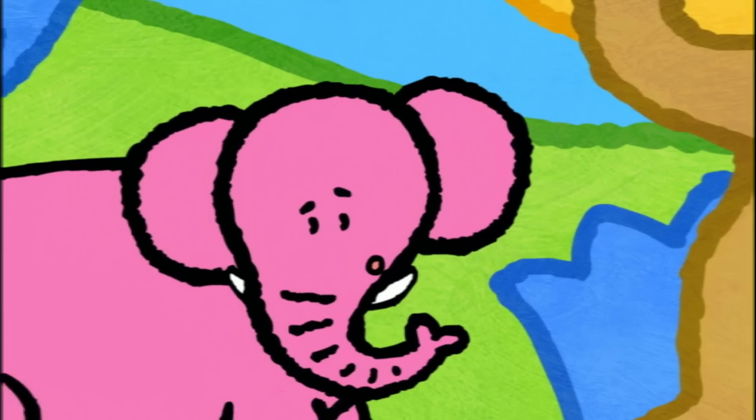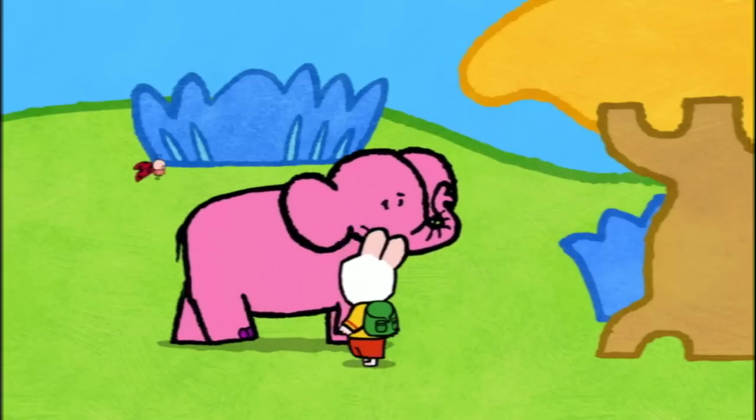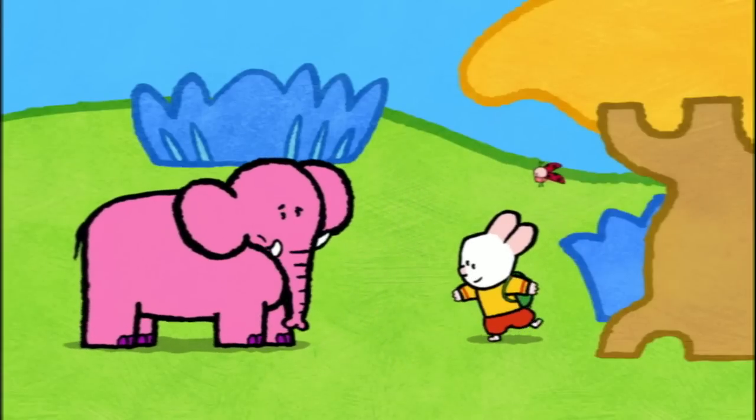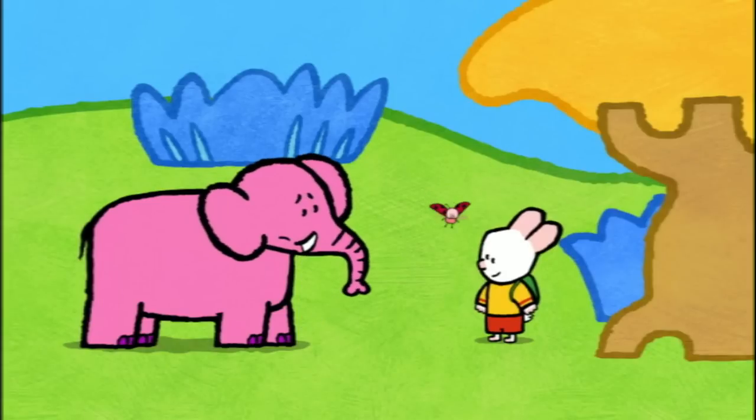Oh, hello! Hello! Oh, ouch! Are you okay? Well, I think I'm... My name's Yoko and my friend's called Louie. And you, what's your name?